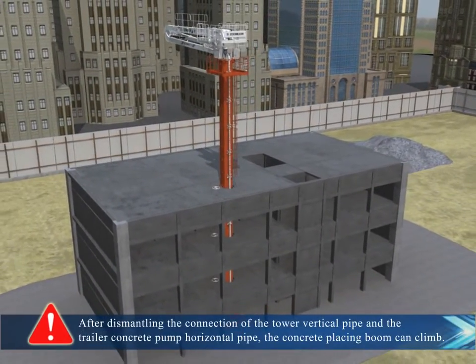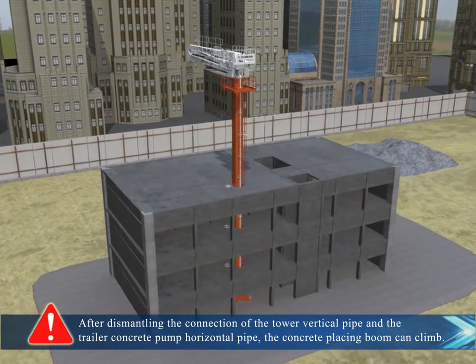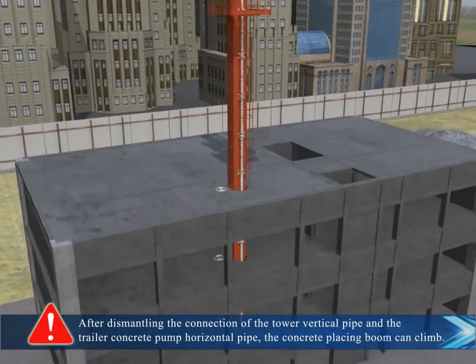After dismantling the connection of the tower vertical pipe and the trailer concrete pump horizontal pipe, the concrete placing boom can climb.